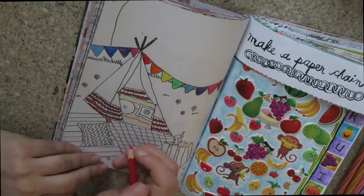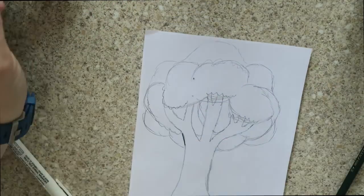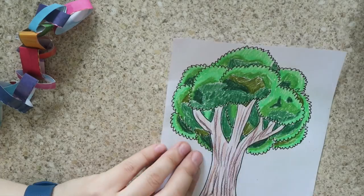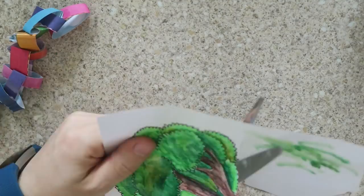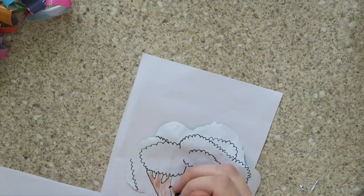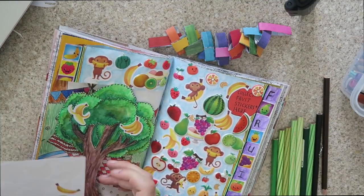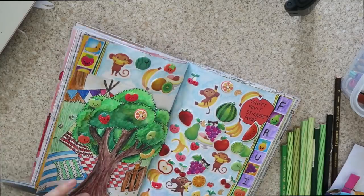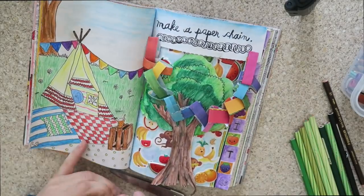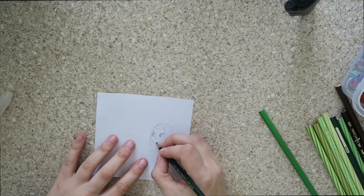I was randomly inspired to draw a tree, because you can't have a garden party without a big old tree, and I thought I'd loop my paper chain over it as a little decoration. I cut out my tree and decided to double-side it — one side as a fruit tree and the other as a garden party tree. I covered it with tape to keep it strong, then smothered one side in fruit stickers and put my paper chain on the other side. It's a bit big for the tree, but you get the idea.